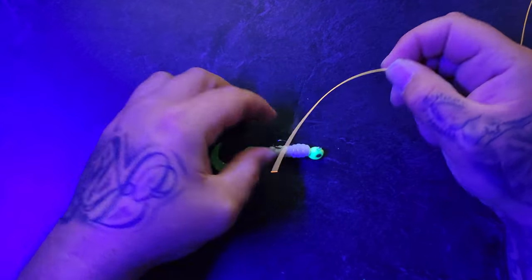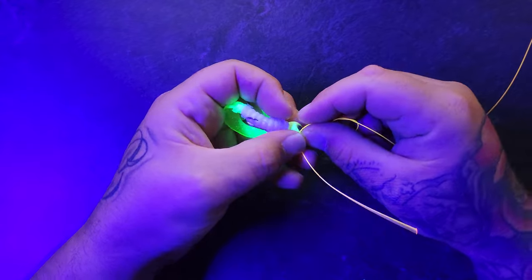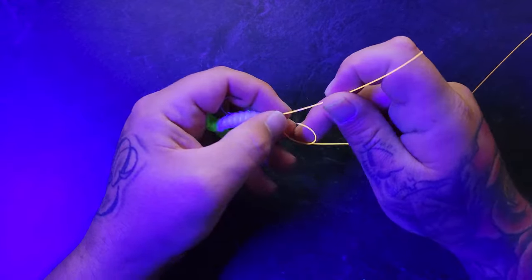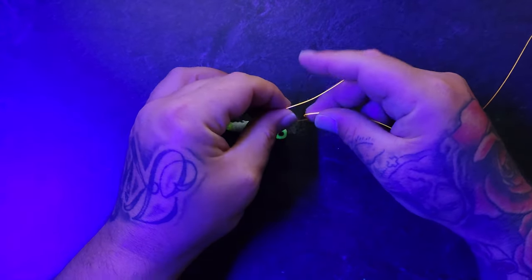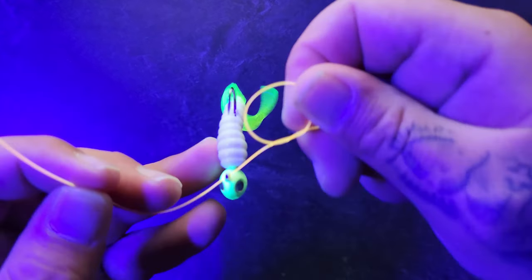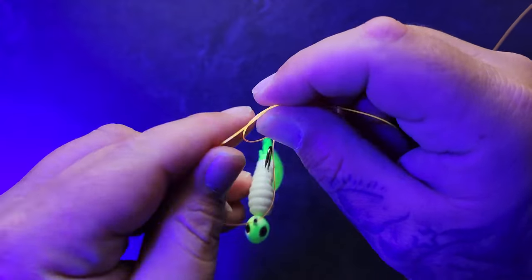Next, we're going to run the line through the lure and then back through this knot. I like my line to be on top, so that's the direction we're going. You also want to make sure you run back through the same way that you came out.